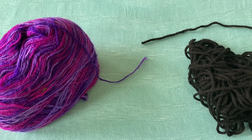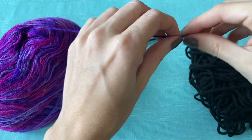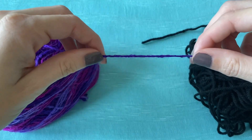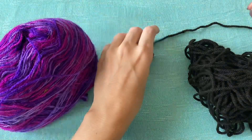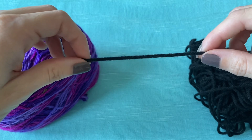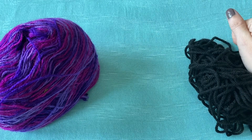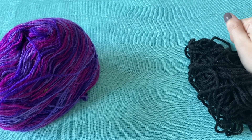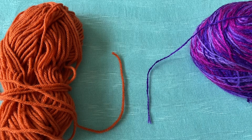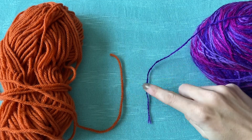For yarn, I would avoid anything too thin for your first time crocheting — this just tends to get really difficult to see and hold on to. I would also avoid using black or anything too dark because once you start making your chains it becomes very difficult to see. I would also avoid anything too fuzzy because that fuzz or fur can get in the way. What I'm going to be using today would be labeled as a number four in the store, also known as worsted weight, and you can tell the difference in thickness.